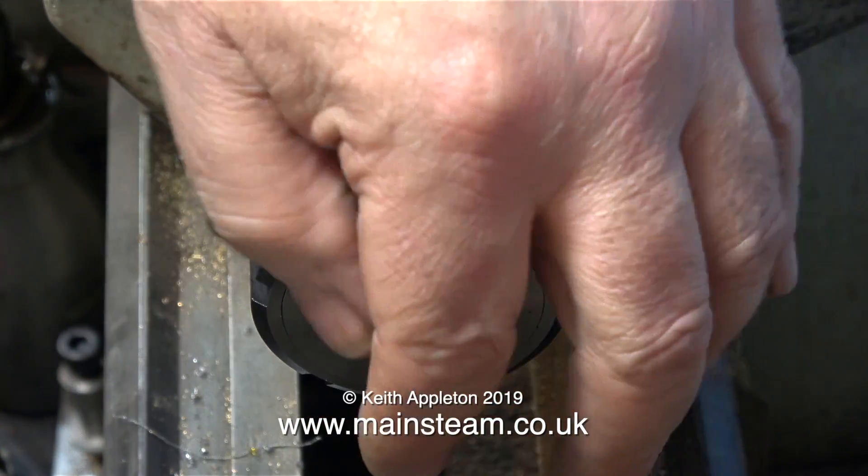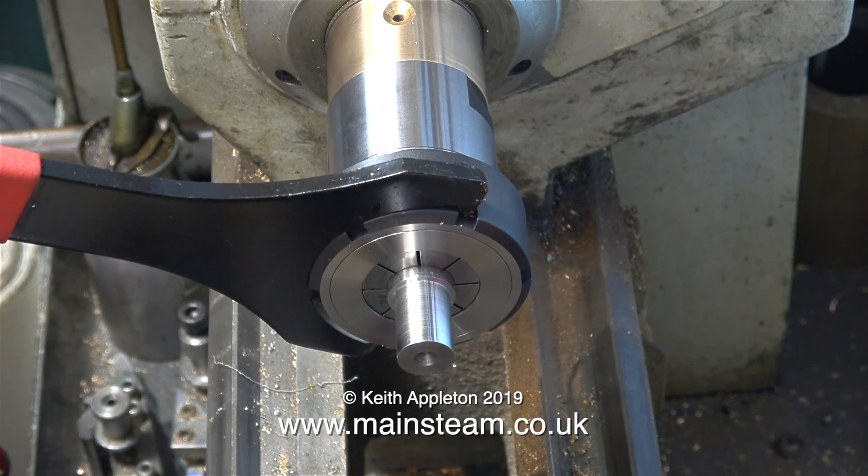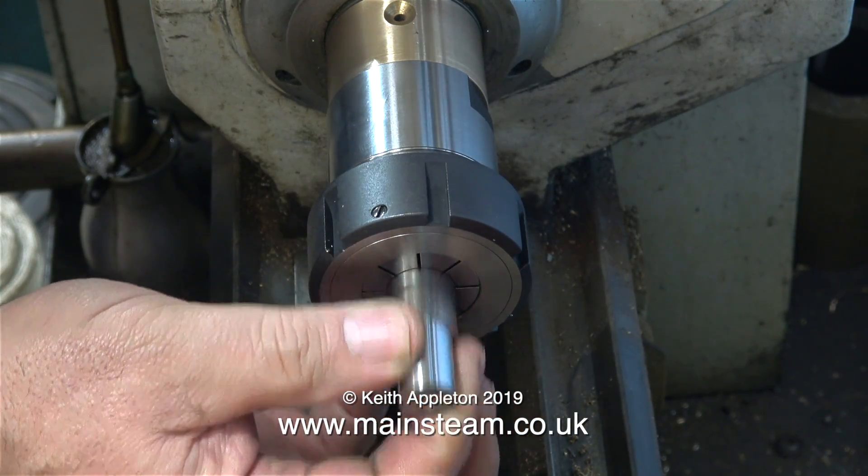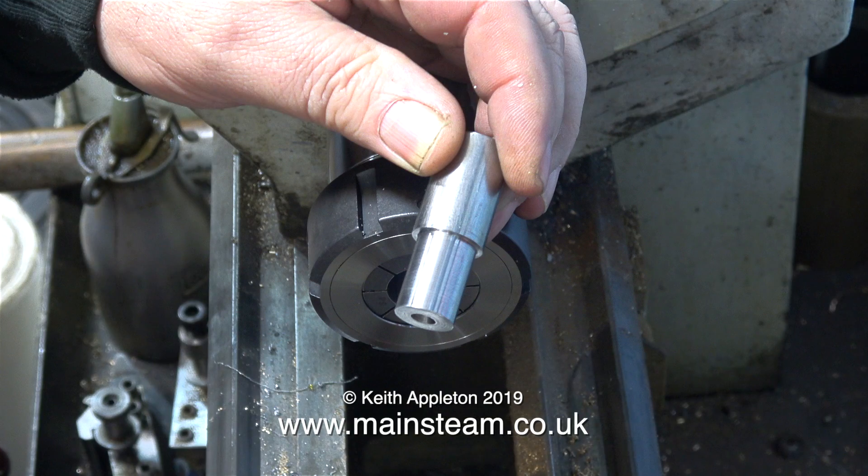By using the special spanner with the spindle lock engaged, it's a really simple job to slacken off the collet and remove the work. And that's it for this one — thanks for watching, and I hope you found it useful.